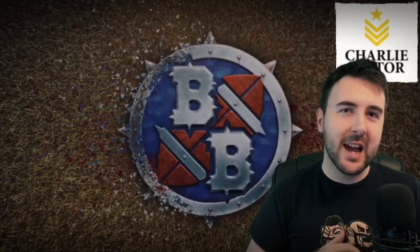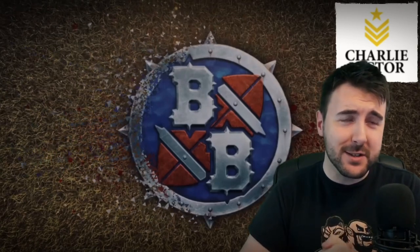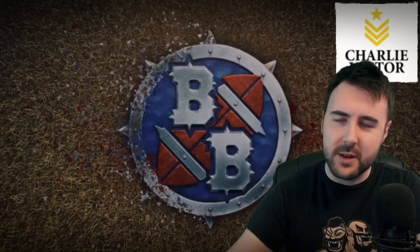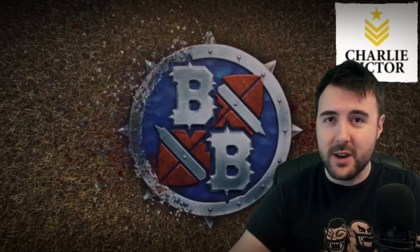Hey everybody, Ben here from the Bonehead Podcast and we've got something very cool today. I love it when Charlie Victor sends us stuff to have a look at because the stuff is always great. Today we are going to be having a look at not one, but two dice cups.